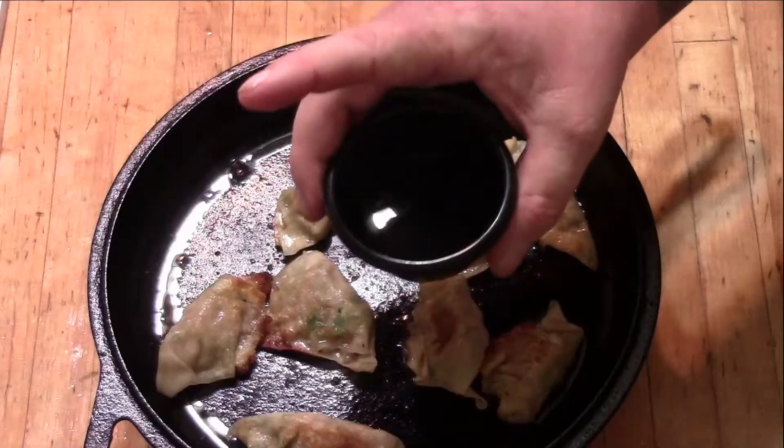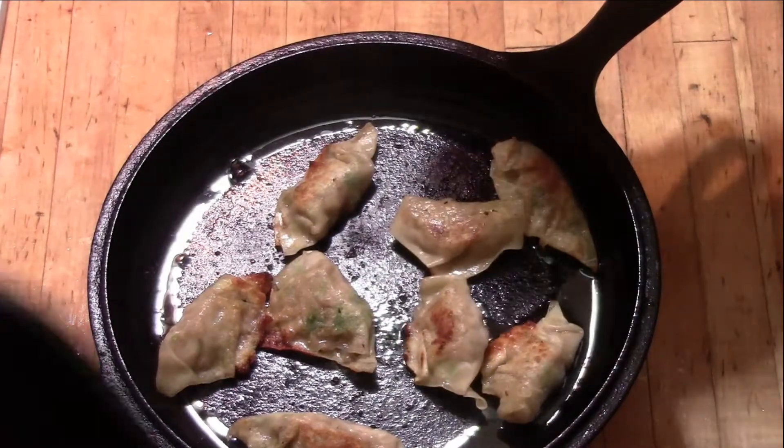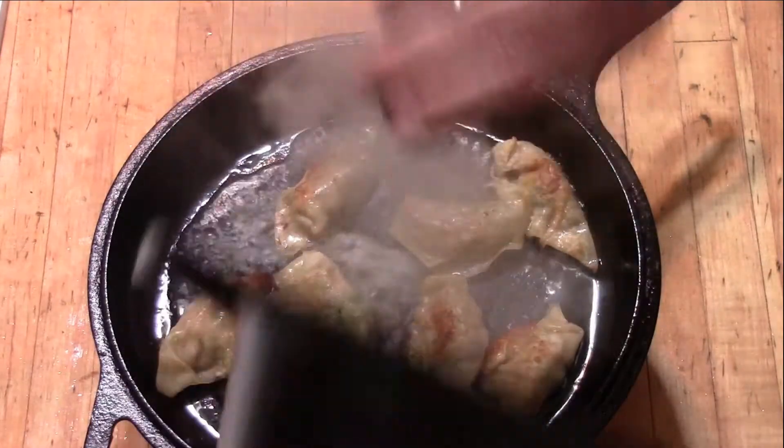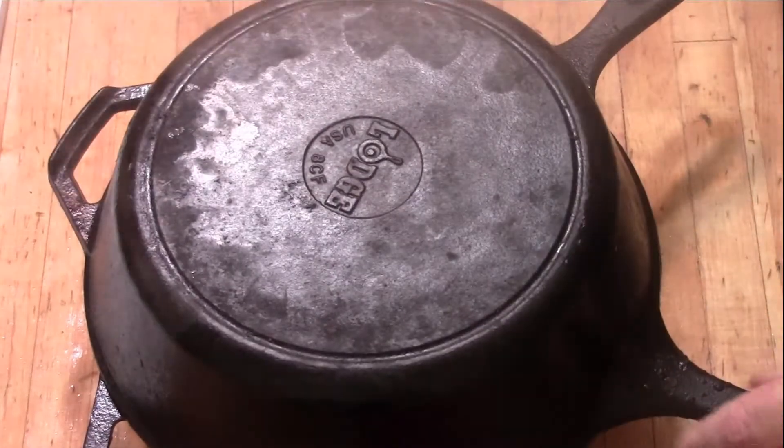Now we got them kind of browned up on both sides. Give yourself a little bit of water — see how much I got there — grab your lid and we're gonna go ahead and steam them. Get that in there, put your lid on. Be careful — that's where you don't want a lot of oil to start with, like I showed you, just enough so they don't stick to the pan. We're gonna let that go about five to seven minutes and let that steam off.